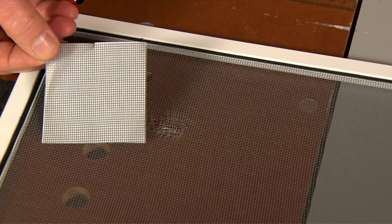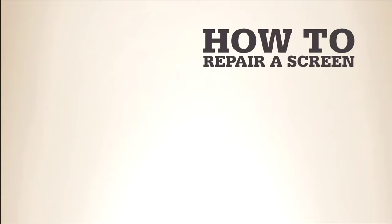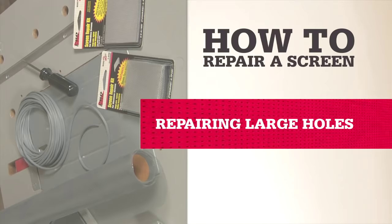Screen patch kits are great for smaller holes. They make them for both aluminum and fiberglass. This one is self-stick. You place the patch over the hole, smooth it out with your hand so it adheres, and you're done.